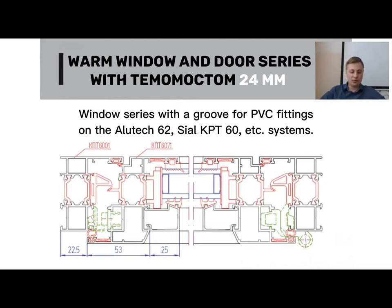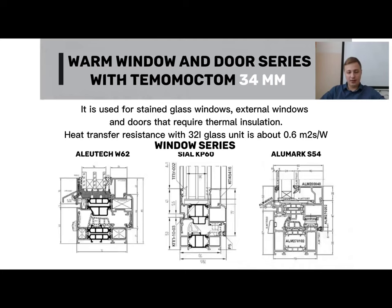I can't say that PVC hardware is much worse in principle — both will work — but aluminum hardware gives a different appearance, looking more costly and exclusive. Moving on, examples of systems with a 34mm thermoset include Alutek 72, CL70, and AluMark 70.